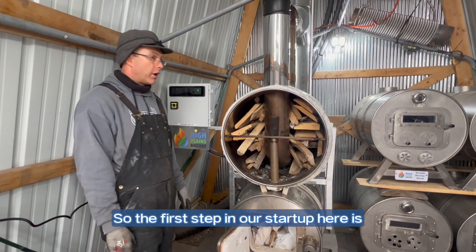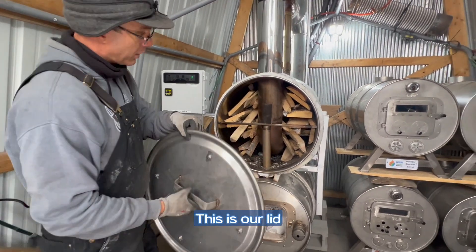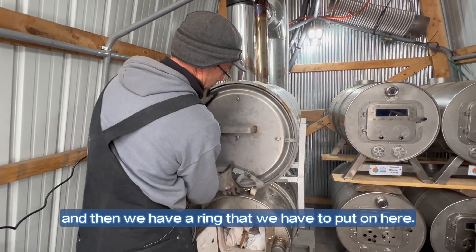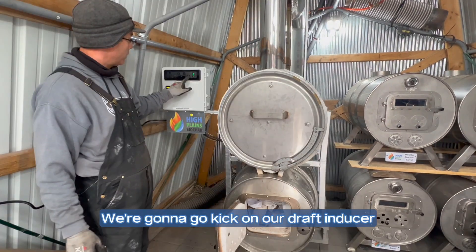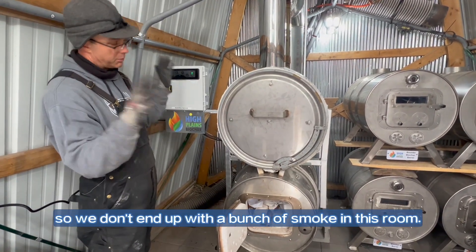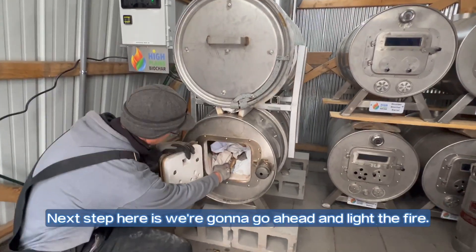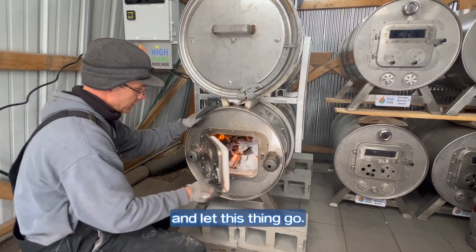The first step in our startup is we're going to go ahead and put our lid on our pyrolysis chamber. This is our lid, and then we have a ring that we put on here. Now we are locked into position. We're going to pick up our draft inducer — we're going to get a little bit of smoke in this room. We're going to light a fire. It's really that simple. Now we're going to go ahead and close the door and let this thing go.